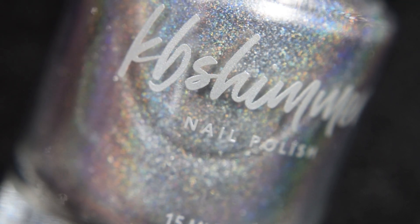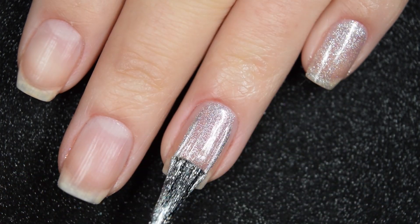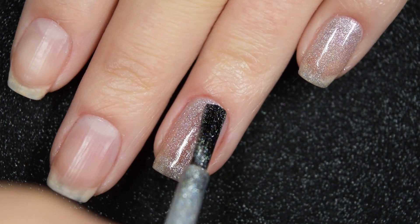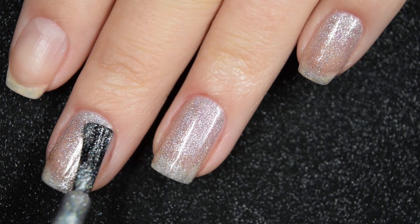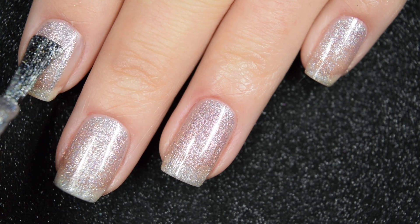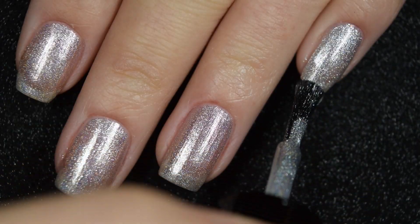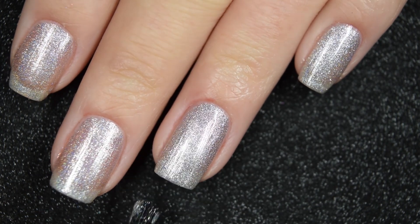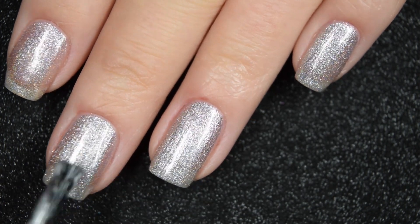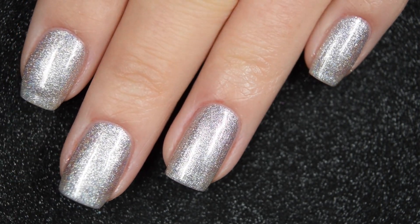Up next we have Under Pressure, and this is a metallic silver holographic. It's a little sheer on the first coat but has a smooth, easy-to-work-with formula with no running or pulling. The shimmer is so strong and reflective that two coats may be sufficient, but depending on your application and preference you might want to go for three. It will dry more holographic than when wet. Nothing dries textured or is difficult to remove — two coats shown here.